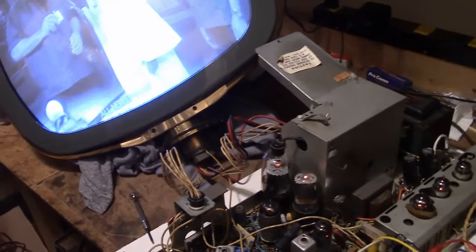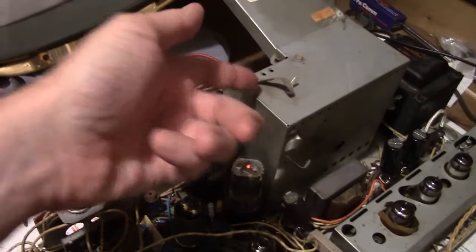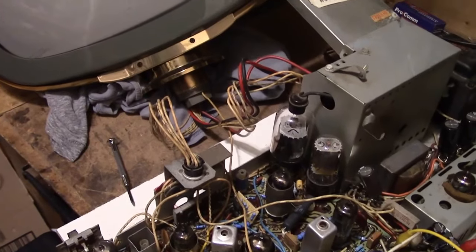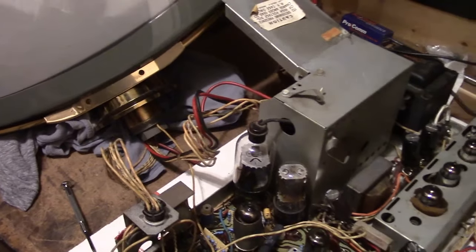Alright, so no problem getting the width — maybe a little too much height, let's get that down a little. I'm going to start putting this thing back in the cabinet while paying attention to lead dressing. Some of the wires should be going through these bits of metal here and get wrapped around, to minimize noise pickup or potentially any wires shorting into anything.